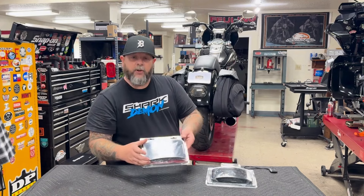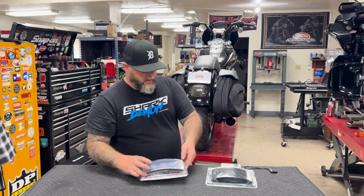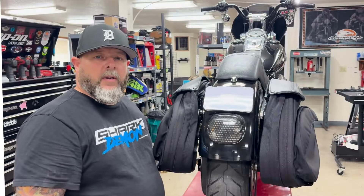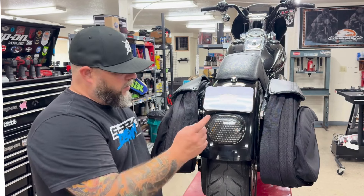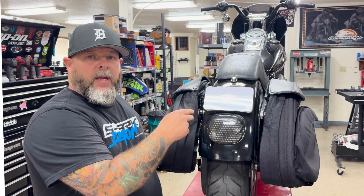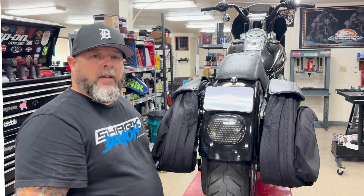Run that with our curved LED license plate frame and you'll be good to go to clean up all this. I'm going to get started on installing that taillight eliminator kit. I'm going to remove the taillight, the license plate frame, these saddle bags, the negative battery cable, and then we'll get started on the install.